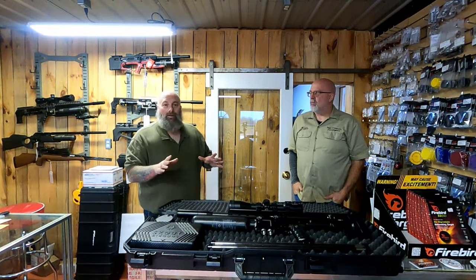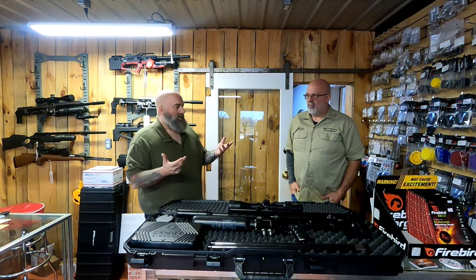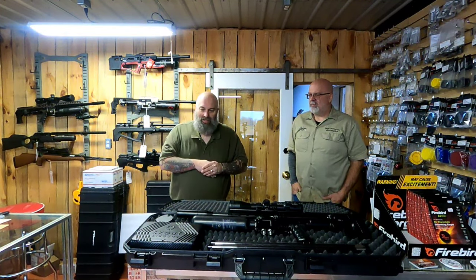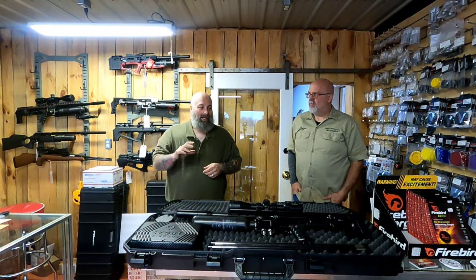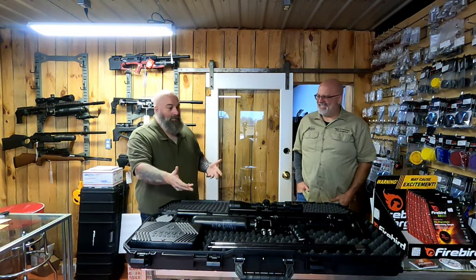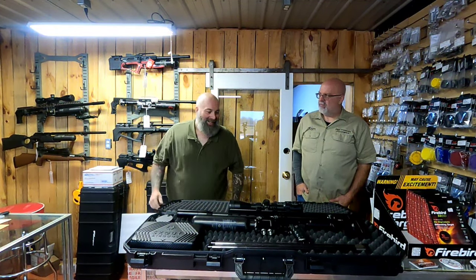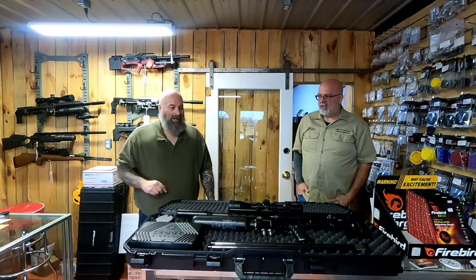All right, we're back inside — finally a little warmed up; my fingers were tingling, it was like 25 degrees outside. We've got the Scout Epic — not epoch. I thought it was epoch, but when you turn the gun on it tells you exactly what her name is. Well, that was my bad.